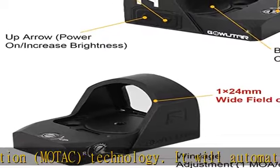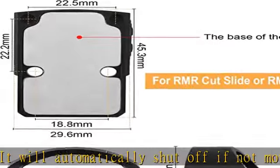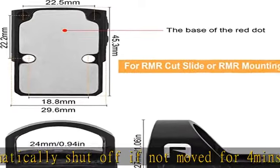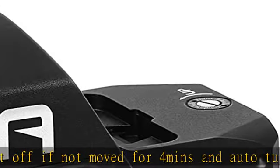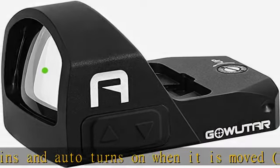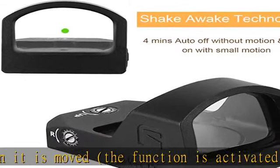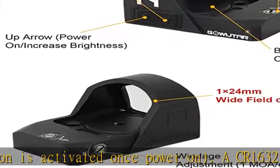2 dim settings compatible with night vision devices for low light nighttime use. The RMR sight is constructed from aviation grade 7075 aluminum, 1800G shock proof, IPX8 waterproof and anti-rust for use in rugged conditions. Optical glass with multi-layer coatings applied to facilitate maximum light transmission and wear.